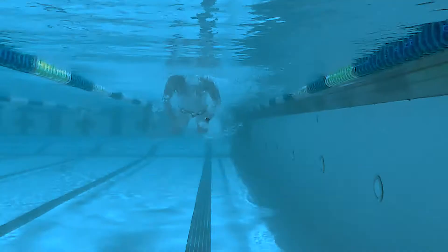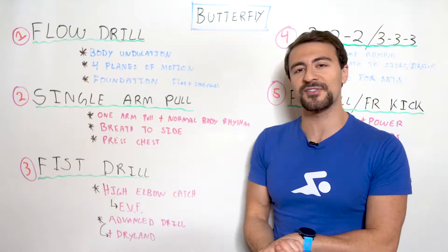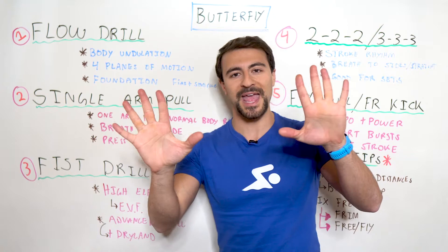Let's first talk about fist drill. This is probably the most advanced drill on the board. If you're a beginner, this is going to be pretty difficult, but give it a shot. You basically swim butterfly with your hands in fists. This really focuses on reducing the surface area of your hand.